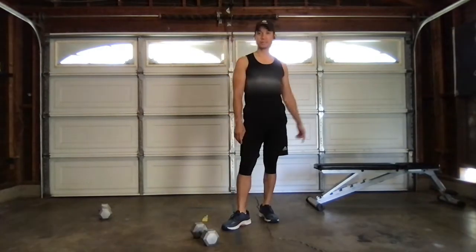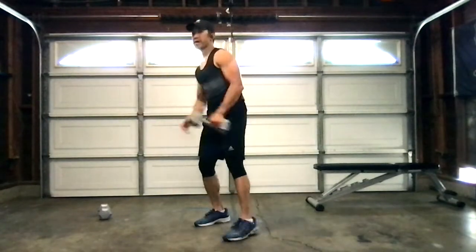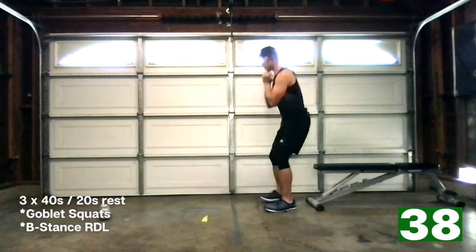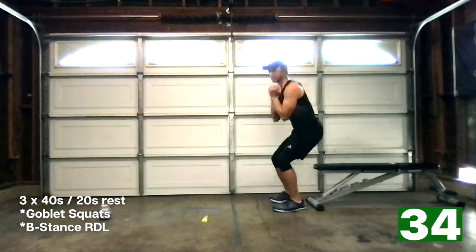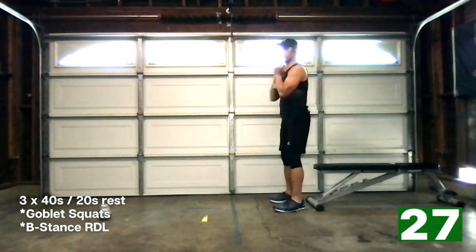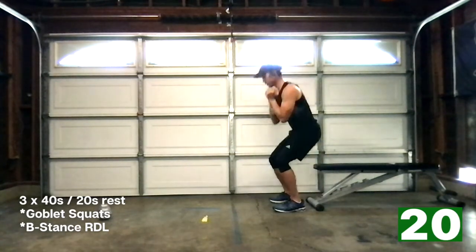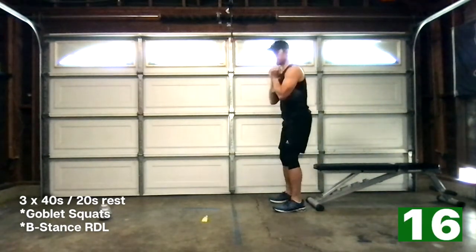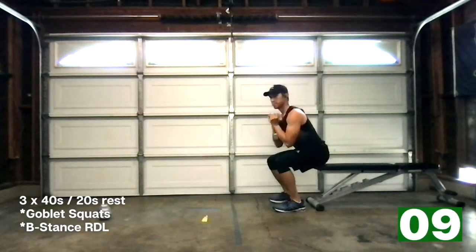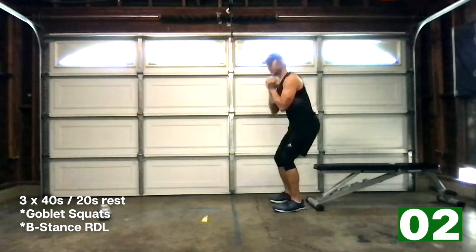40 seconds of work, 20-second break — let's get ready. In three, two, one, let's go. Drop — got to touch that seat behind me, right up. Inhale in, exhale up. Get nice and tall. I want to make sure I'm putting all the body weight towards my midfoot to my heel. Good. 15 seconds. Last 10. And relax.